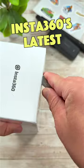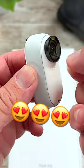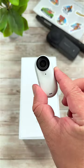This is the all-new Go 3. It's Insta360's latest action camera that's incredibly small and versatile. When you open the box, you'll find the camera magnetically attached right on top. This thing is tiny.